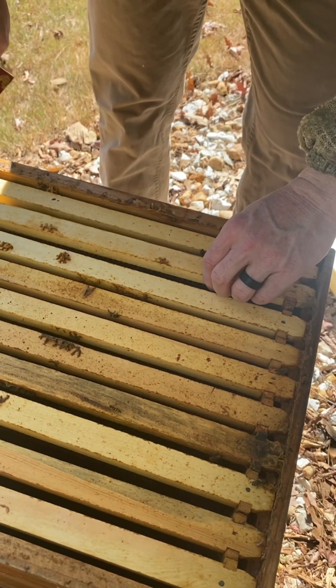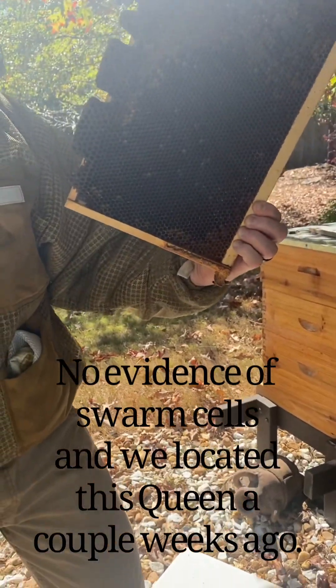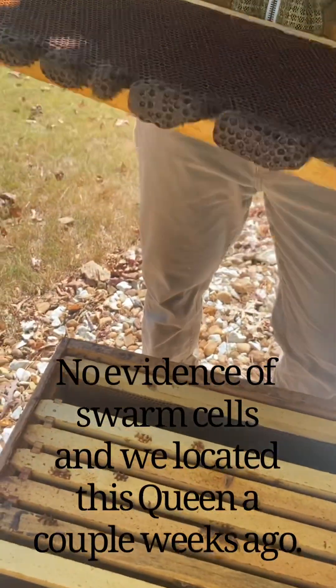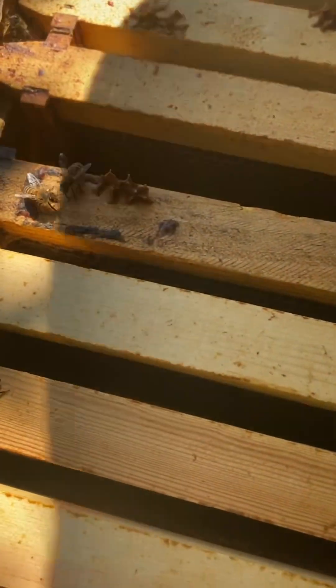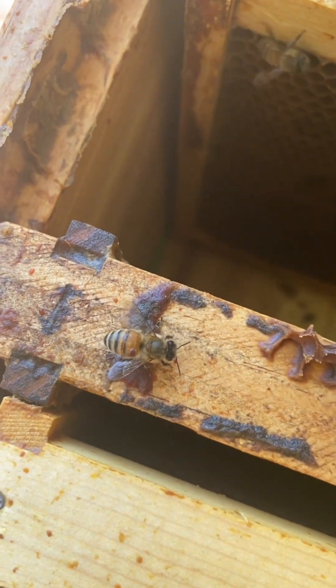We just saw the queen a few weeks ago — she was the one that we saw. There's some larvae. There's a mite on this one too. I don't know, but we did Apivore.